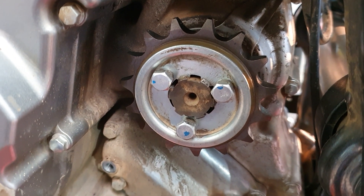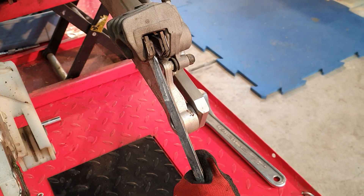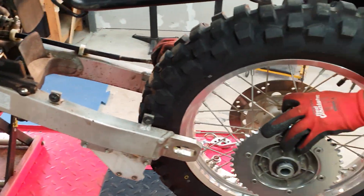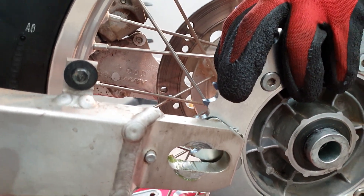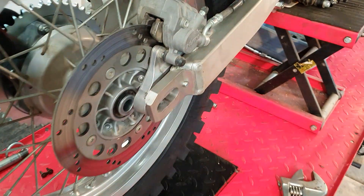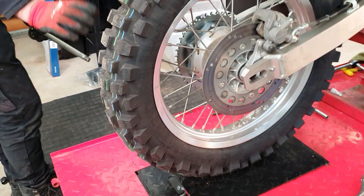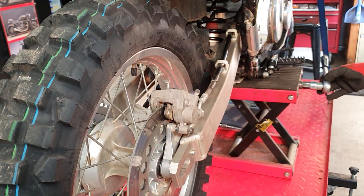We're putting the rear wheel in. It's a good idea to open up the brake a little bit using a screwdriver to make the job easier. Just coming around to the brake caliper side — you can see the amount of room there. The wheel slides in no worries. We sit the wheel on and can now lower the bike off the stand.